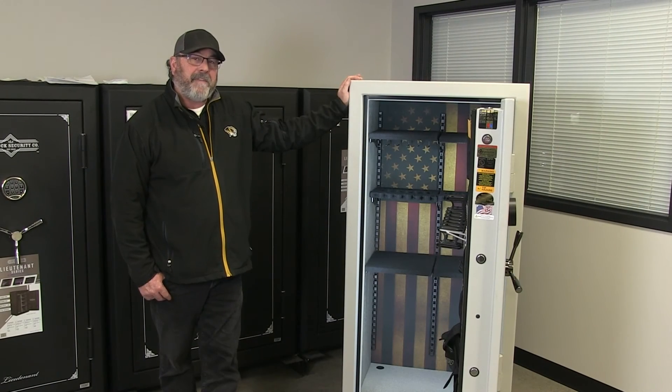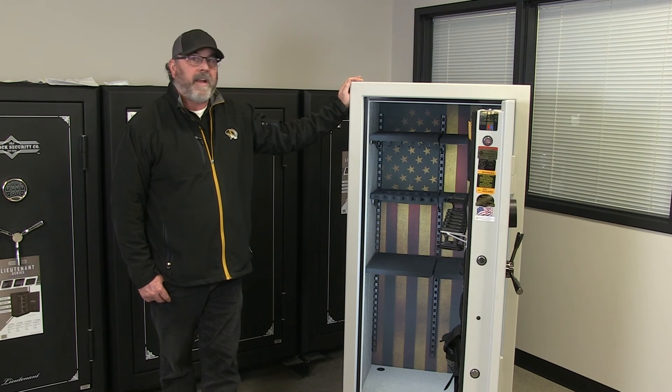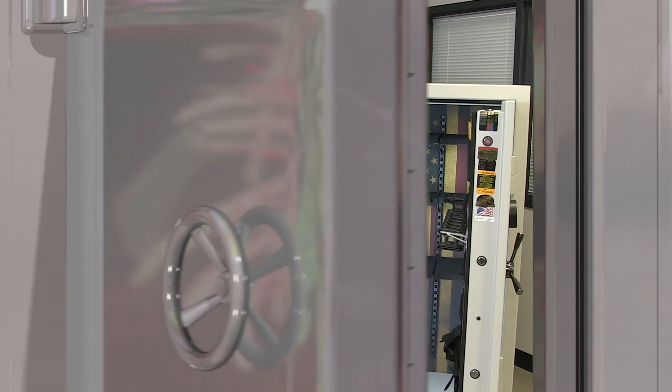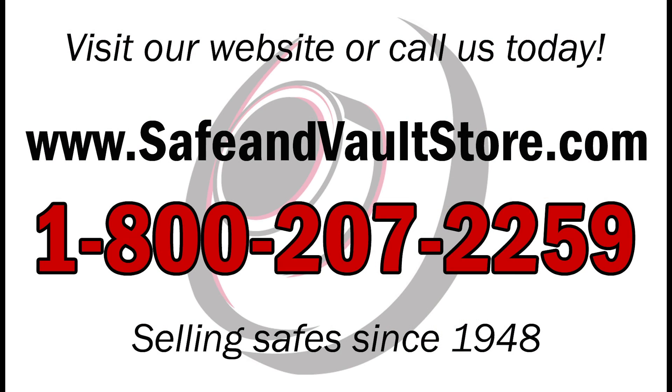And once again, this is Jeff at thesafevaultstore.com. Thank you for watching. This has been the Hunter 33 Patriotic Gun Safe by Browning, made in the USA. Don't forget to subscribe to our YouTube channel to get the latest updates of all of our products and videos.